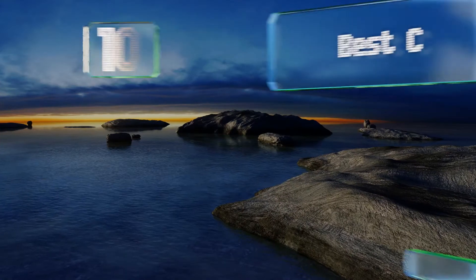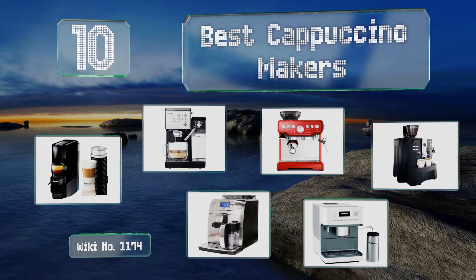EasyVid presents the 10 best cappuccino makers. Let's get started with the list.